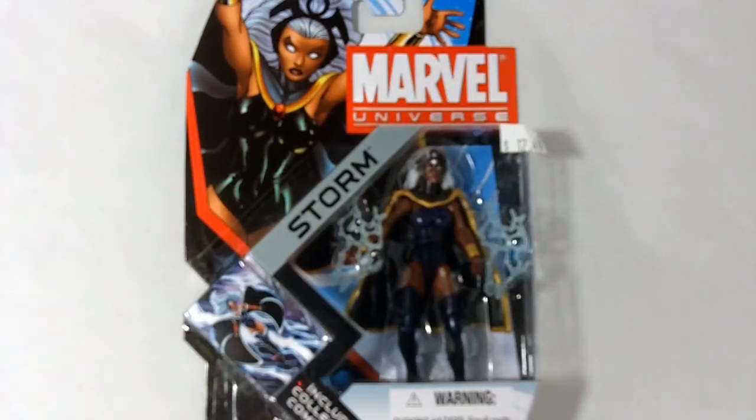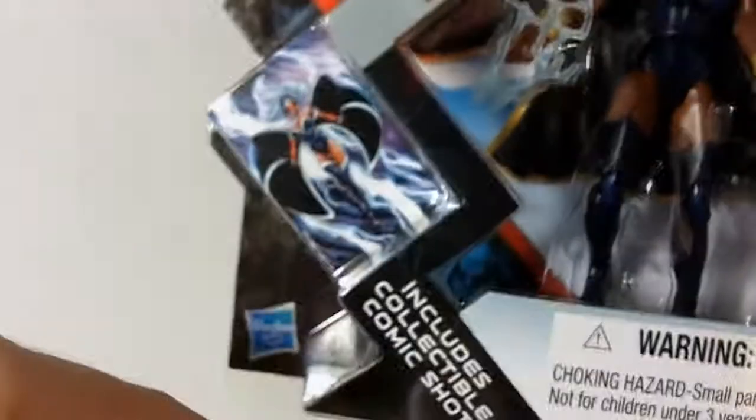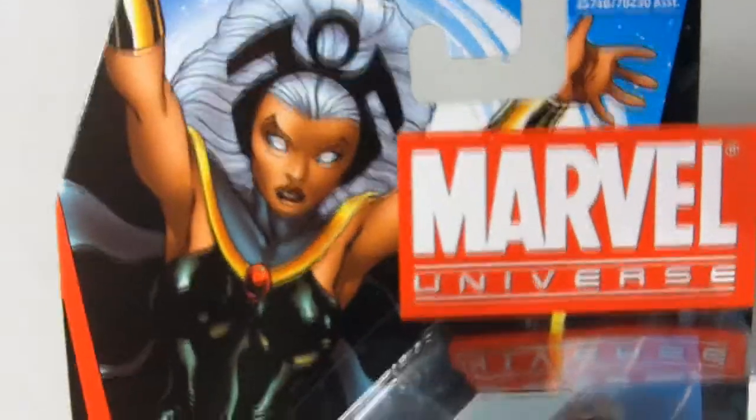Hey, what's happening everybody, this is Jason from Atomic Martian Toy Reviews. I'm here to present a review of the Marvel Universe Storm action figure. Here Storm is in her single card packaging, which includes a collectible comic shot right here — very nice card art. I actually like this artist; I think he did a fantastic job. We have the Storm logo going right across in gray and black. I managed to find this figure at one of my local comic shops.